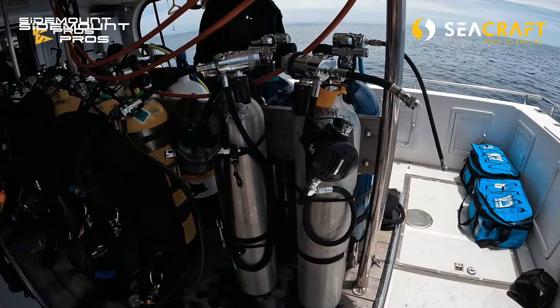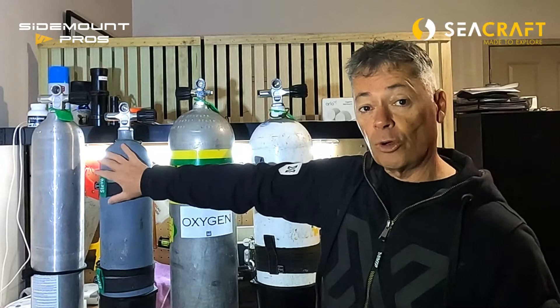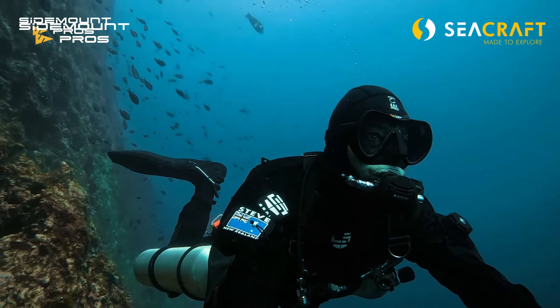I've also got the 40 cubic foot aluminium cylinder here — an amazing stage or decompression cylinder, but I've sidemount dived them as well. For a while I had trimix in these cylinders, so I was actually diving these aluminium 40 cubic foot cylinders sidemounted with my KISS Sidewinder rebreather, and I really liked them. I did have to wear more weight, which is a bit of an issue especially with thick undergarments, colder water, and salt water.